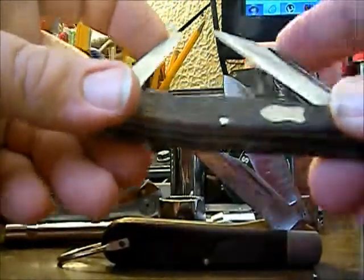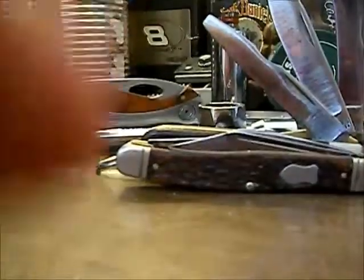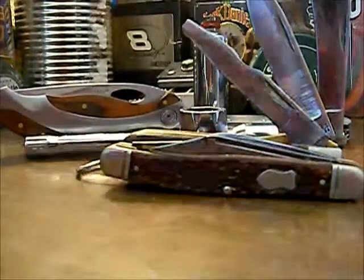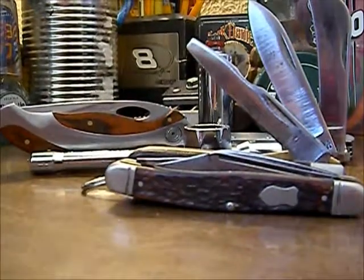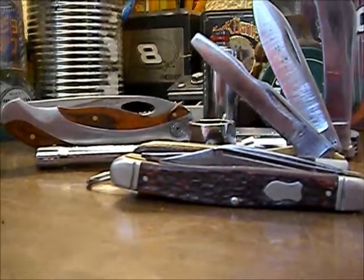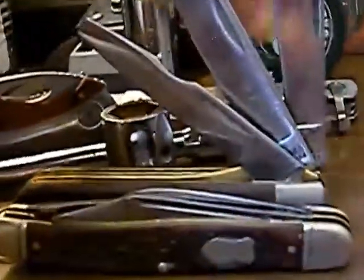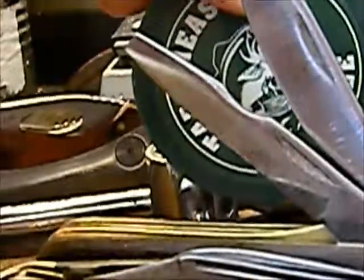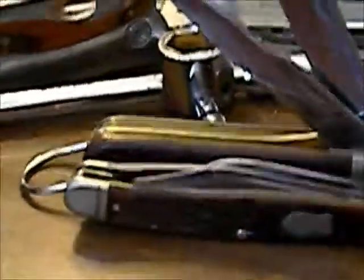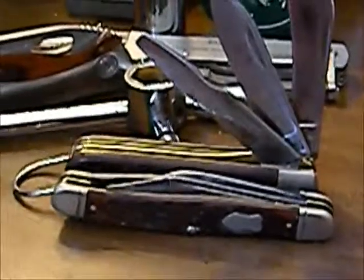That's it for this week, YouTube. We found some decent finds - two, four, six, eight, ten, twelve, fourteen - so less than twenty dollars for everything, not including the harmonic balancer puller which I bought some time ago. Hit up your flea markets - you'll find some good finds on tools, knives, all that good stuff. Thanks for watching.